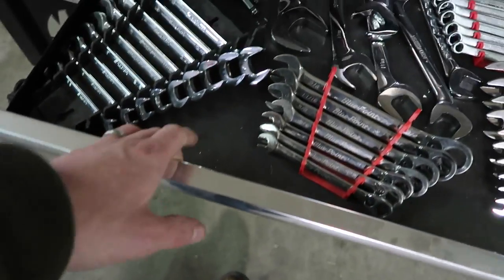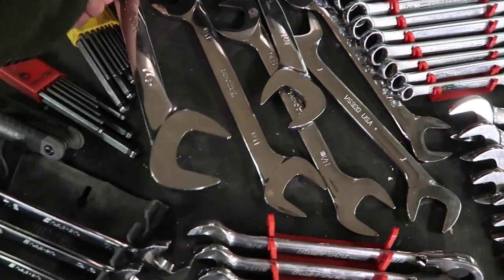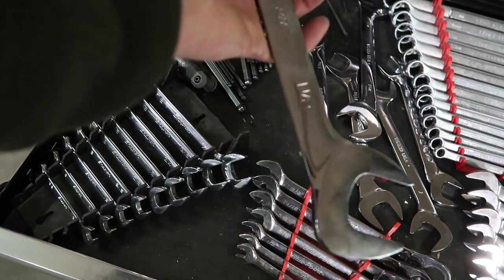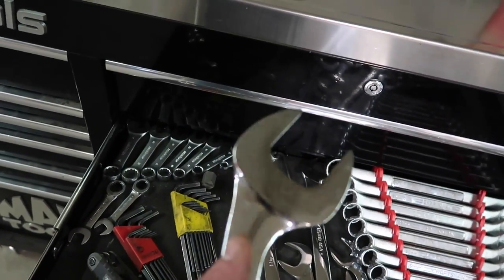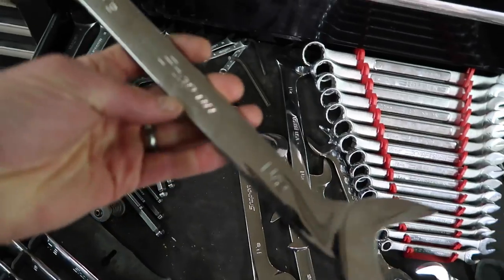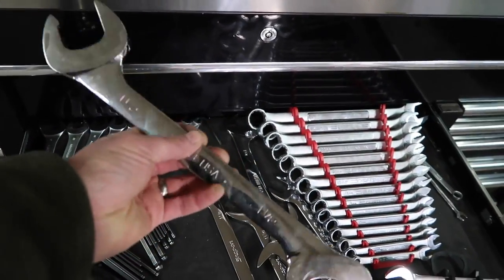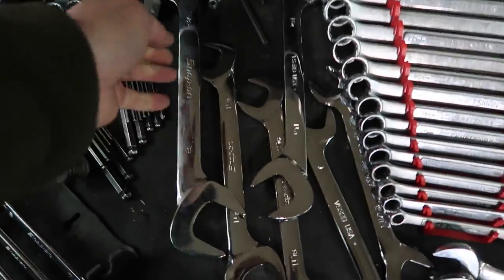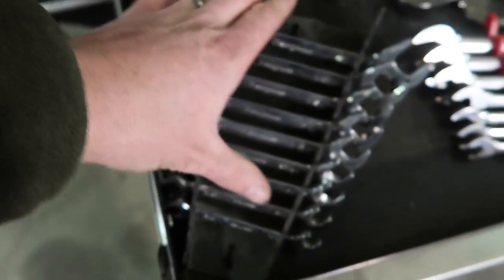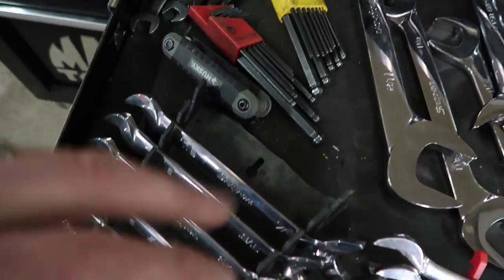Next drawer is my wrenches. Working with hydraulics on those big frack units we built, we had a lot of really odd fittings, so I was slowly building up my collection of these Snap-on 4-way offset wrenches. They're nice because each end is different, so you've got four different angles of reach depending on how you flip the wrench. These things are awesome but super pricey — about a hundred dollars per inch. I bought this set from 7/8 to 3/8 for a hundred bucks on garagejournal.com — that's an awesome place to buy Snap-on tools.